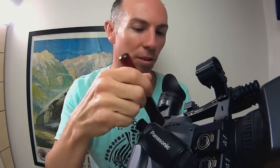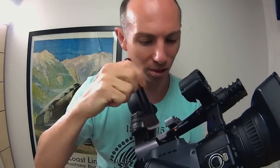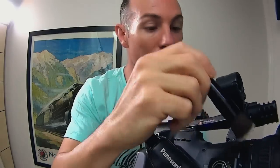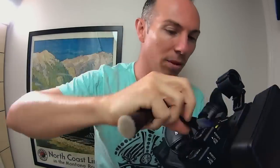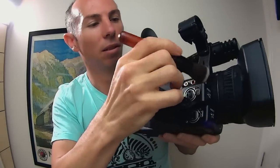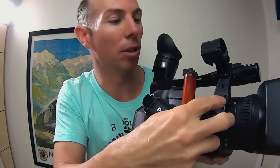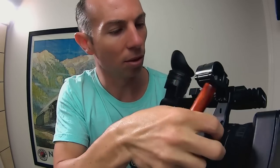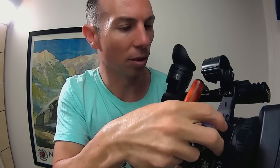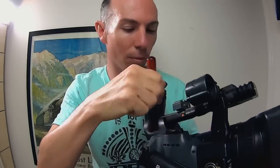One of the locations I don't like taking my cameras is the beach. On the Gold Coast we have lots of beaches and corrosive environments. Working with computers, you just see first-hand how much damage the salt and the corrosive environment here on the Gold Coast can cause to electrical equipment.